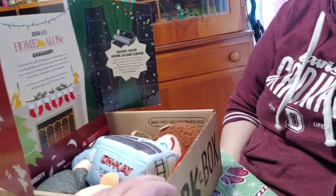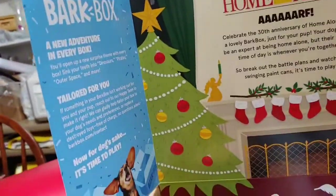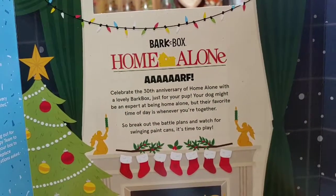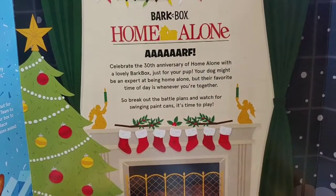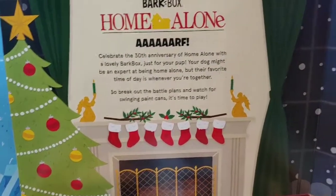Alright, so we opened it up and look — some Home Alone stuff is in here. Welcome to the Bark Box. Home Alone. Celebrate the 30th anniversary of Home Alone with a lovely Bark Box just for your pup. Your dog might be an expert at being Home Alone, but their favorite time of the day is whenever you're together. So break out the battle plans and watch for swinging paint cans. It's time to play.